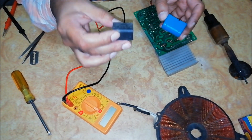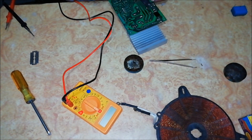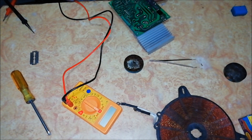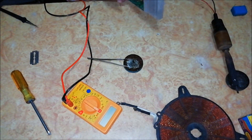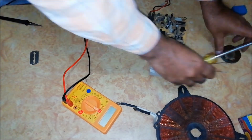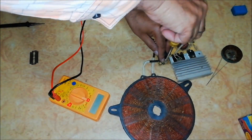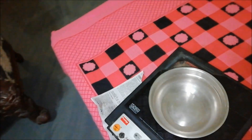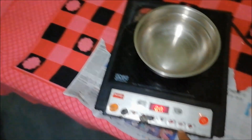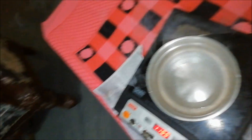Now replace this feedback capacitor. After replacing the capacitor, let's check the induction cooktop. There is no E9 error anymore and the induction cooktop is working.